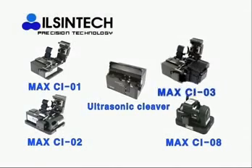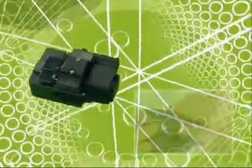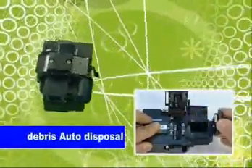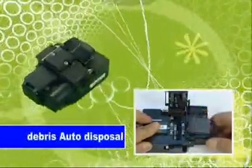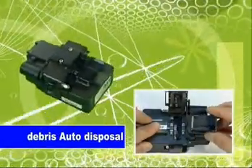The third type is Max CI-03. CI-03 performs cleaving at a single action. At the same time, debris is automatically dumped into an embedded collector. Collected debris can be discarded easily.